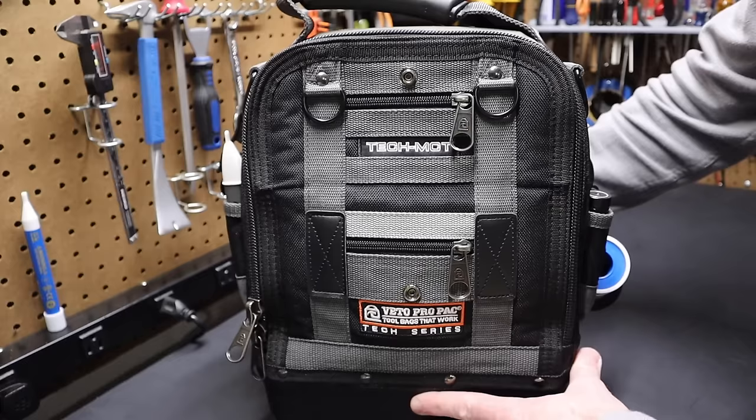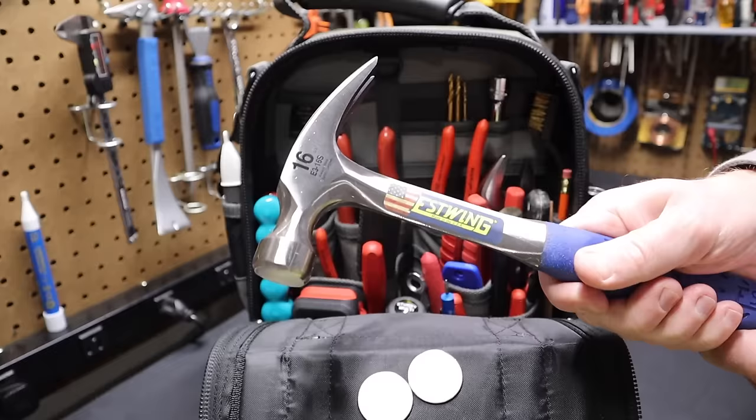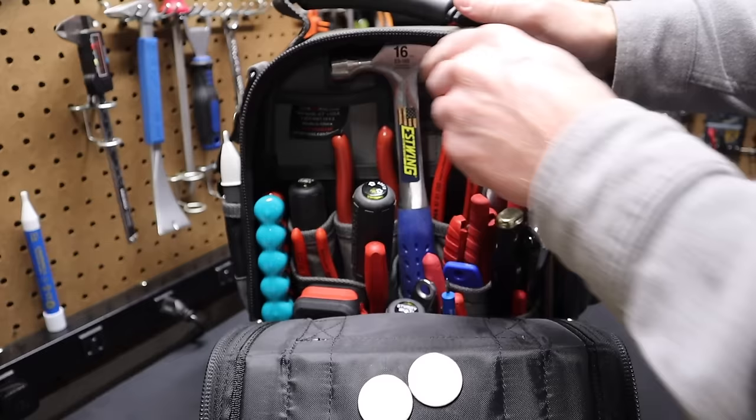The bag weighs about 20 pounds — just a base loadout, not everything you'll ever need. Opening the tool bag, you can see an assortment of tools. I'm starting with this S-Wing 16-ounce hammer. It fits nicely in the bag — you just put the handle in, turn it, and it sits at the top.